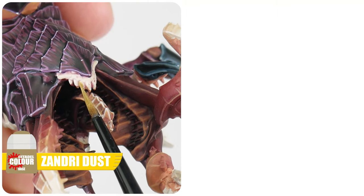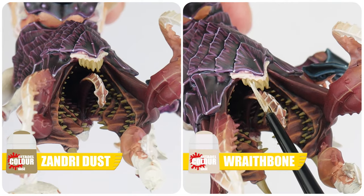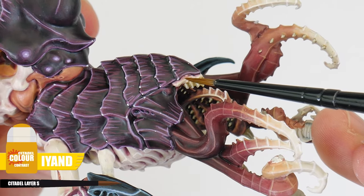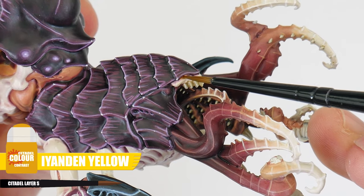For all those teeth, we can start with Zandri Dust for the base colour. We can then highlight these teeth using Wraithbone. And finally, the last thing to do is to paint the eyes, and this can be done with some Iyanden Yellow Contrast. I really do enjoy painting miniatures from the Tyranid range because they're so different from the other factions in 40k, and they give us a great opportunity to paint the more organic fleshy details and features, and also allow us to get to grips with techniques like glazing.